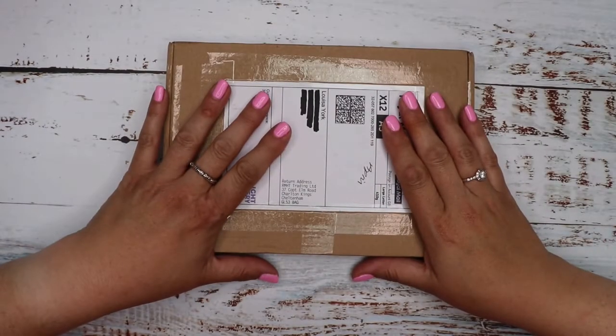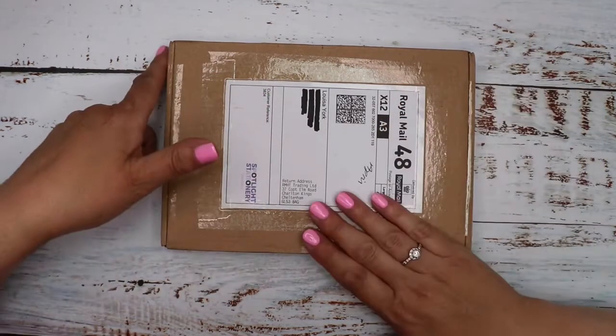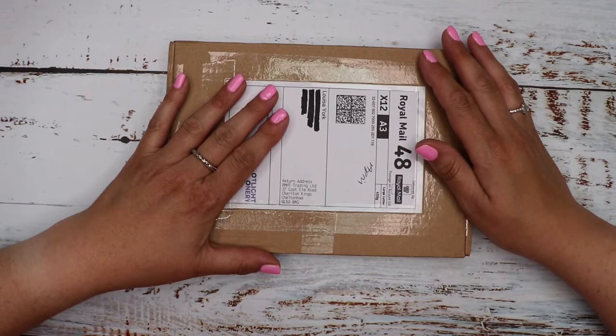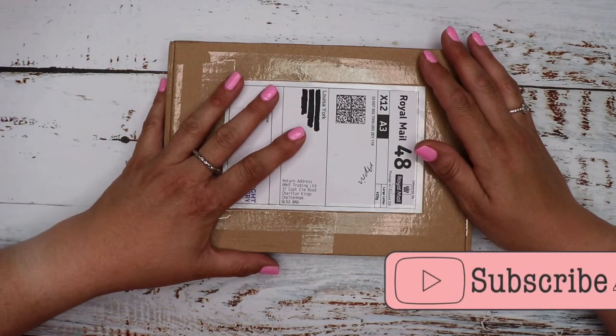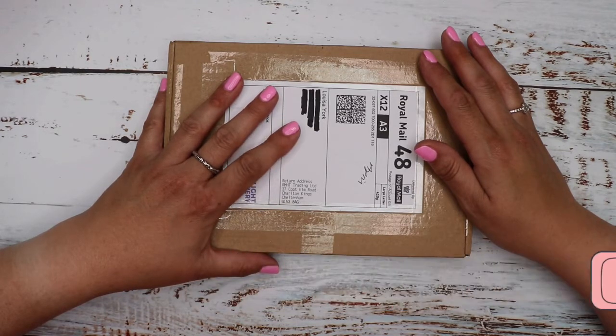I've just unboxed what I thought was the March box — turns out it was the April box, so I think this is now the March box. I must have labelled them wrong when I got them. Sorry I haven't been up to speed getting these videos out, but hopefully if you're a subscriber you can go back and review them and decide whether this is a subscription box you'd like to be part of.